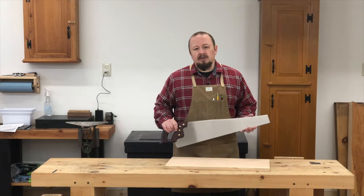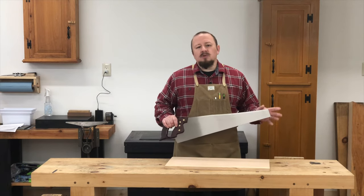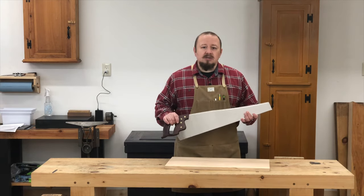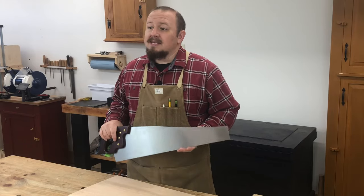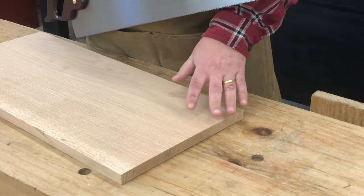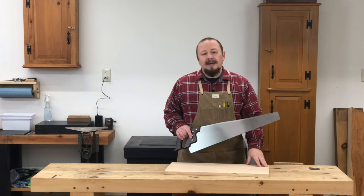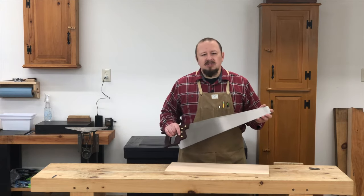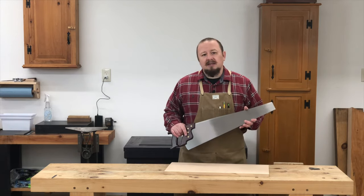When making slightly more critical cuts, choose a handsaw with smaller, finer teeth. Many folks will choose a shorter handsaw, also known as a panel saw, for these kinds of cuts. But longer saws with finer teeth are also available, and those are my personal preference. An example would be sawing a tabletop to final length. Here you want the cut to follow a line precisely, and only have to clean up the edge with a few swipes from a hand plane or a little sanding. Speed isn't quite as important as precision, but we still want to make the cut efficiently.